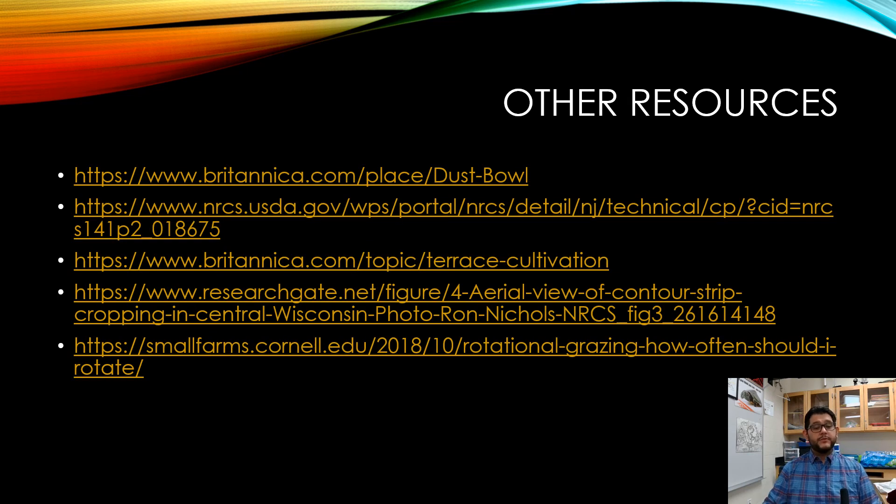Here are some other resources you can check out. Hopefully they'll be able to help you out, and hopefully this was helpful. Thank you very much.